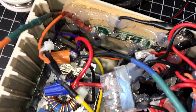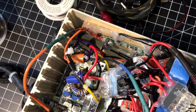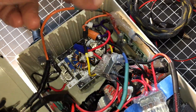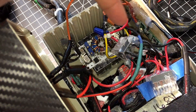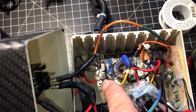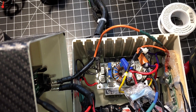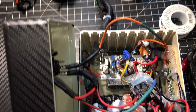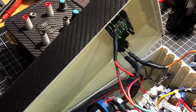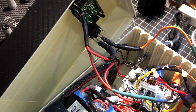The BMS appears to be a 20A unit. It goes out from the BMS to the DC jack where you get direct battery power, or flip the switch and it routes through the boost converter, which I have set to 10A at 25V. There's also a basic volt meter.